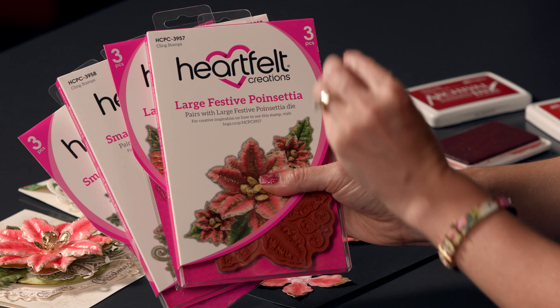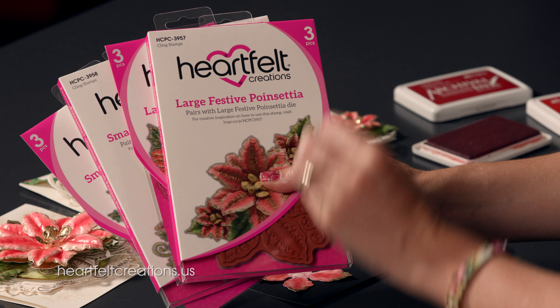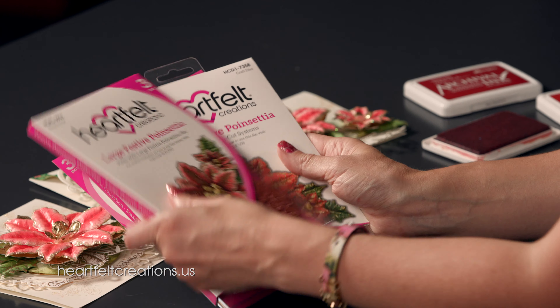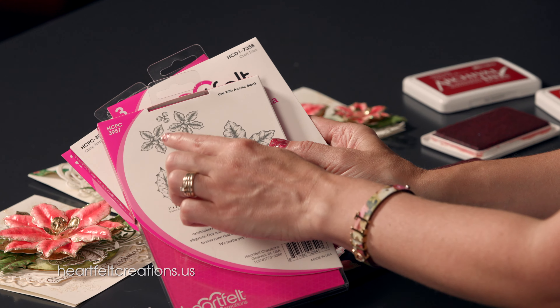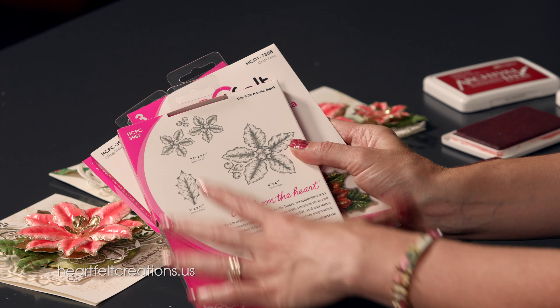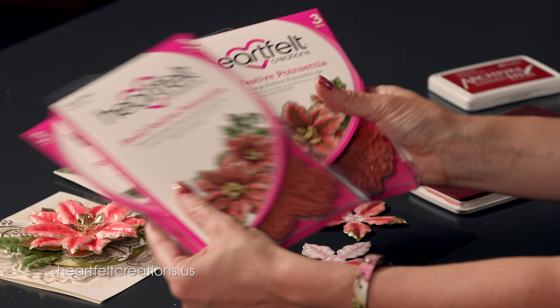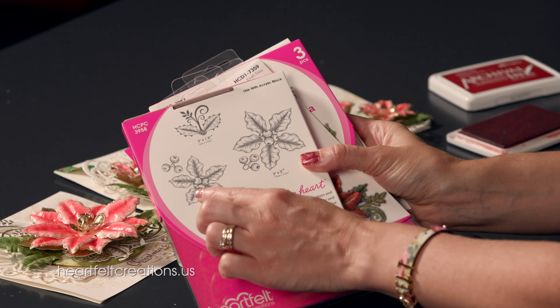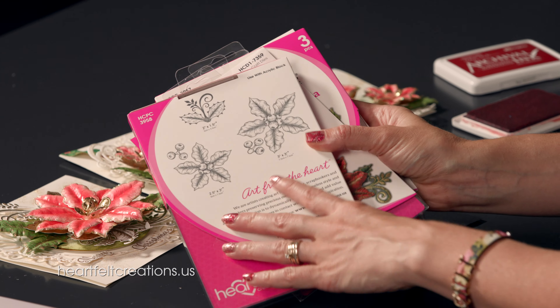Within this set there are two sets of poinsettias to give you all the sizes. We started out with a very large festive poinsettia. In this set you get the large and a small one, plus a leaf and berries. Then you have the small festive poinsettias which has the intermediate sizes, so you have two sizes in here, plus berries and a leaf.